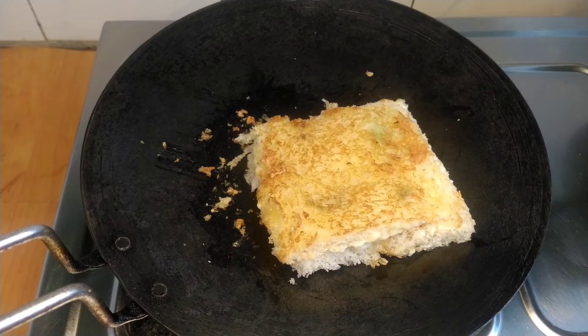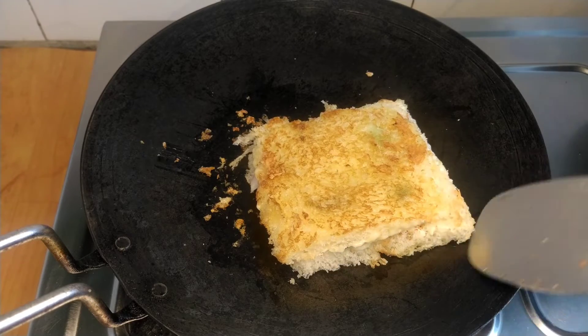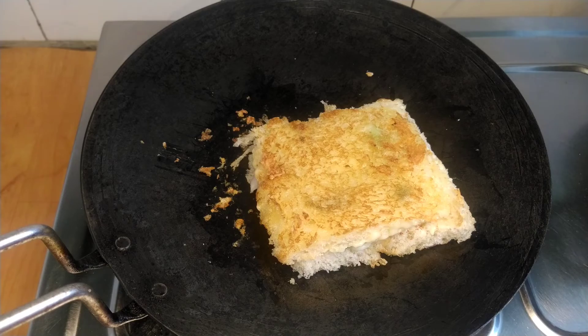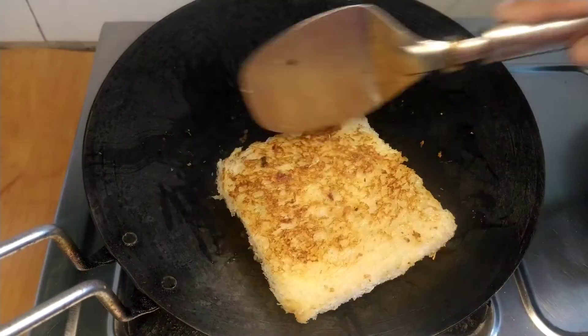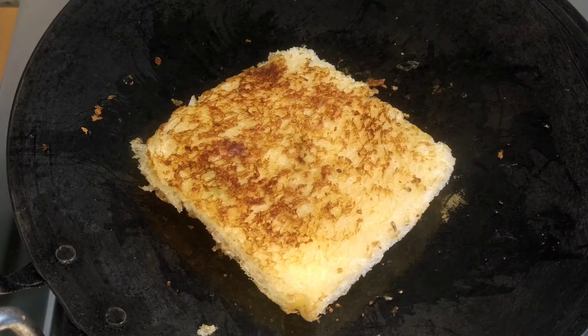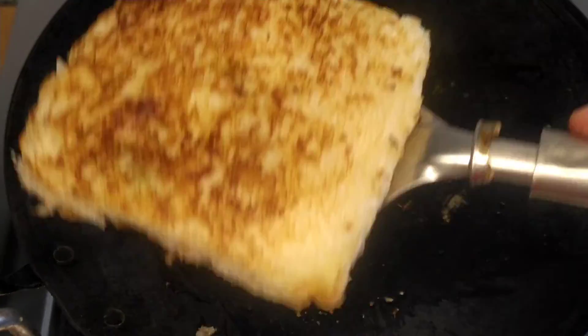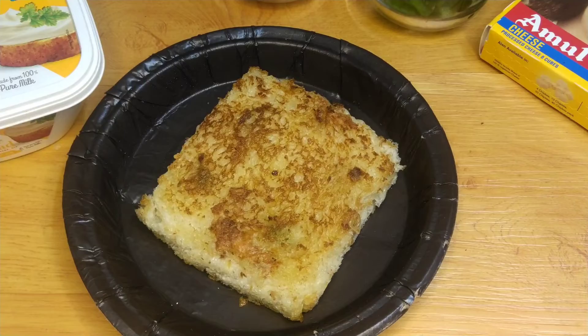Look how nice the color is. It looks crunchy and the inside is very nice. This is easy — we have to make both sides. See, our sandwich is ready. It has a great color from outside — let's put it on the plate.